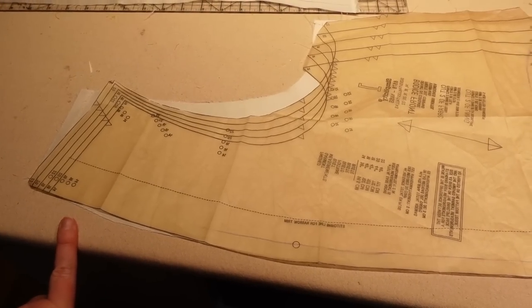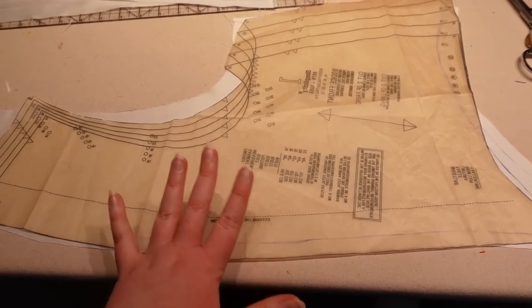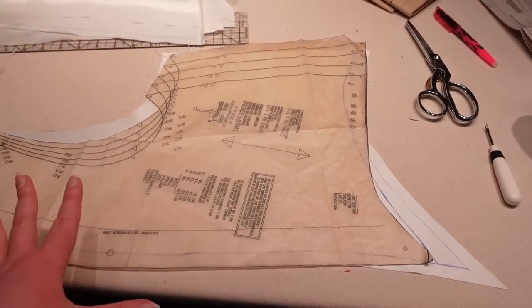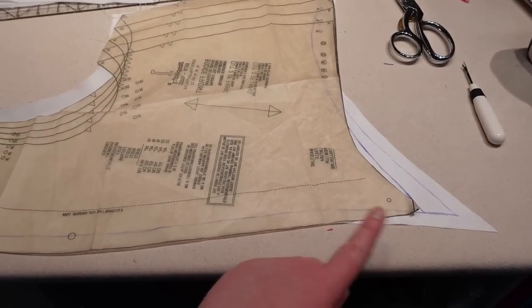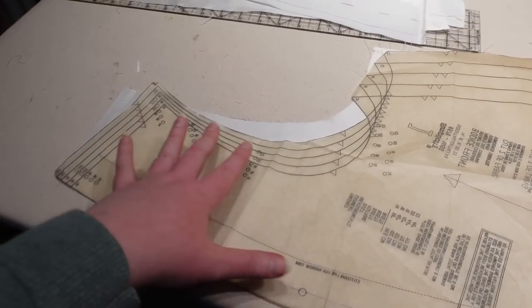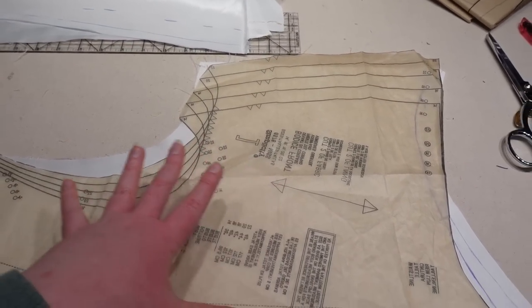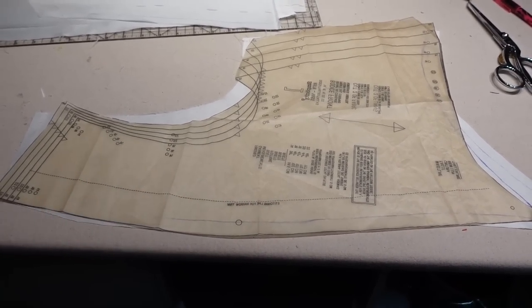Before I actually go cut out the taffeta, you might be interested to see what the pattern from the Simplicity Abby pattern looks like on top of mine — it's actually kind of similar-ish. But you can see like mine is a lot longer there, and the arm's eye is different. But yeah, it did wind up being fairly similar to this pattern, even though I was combining it with my court gown pattern.